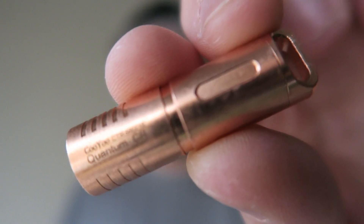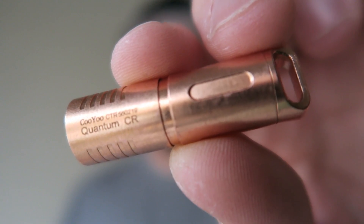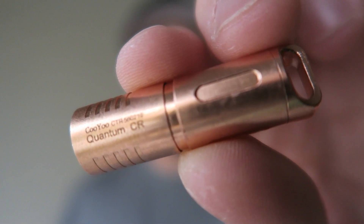Lately I've been carrying this little bad boy — this is the Quantum by Kuyu. Very cool little flashlight. This is the copper version, and it does come in several different versions such as titanium, which I'm going to be giving away at the end of this video.